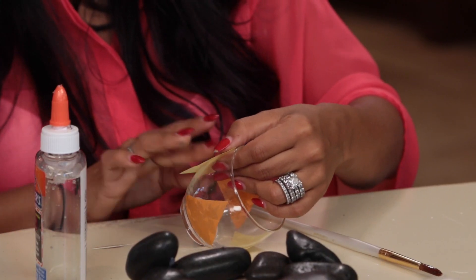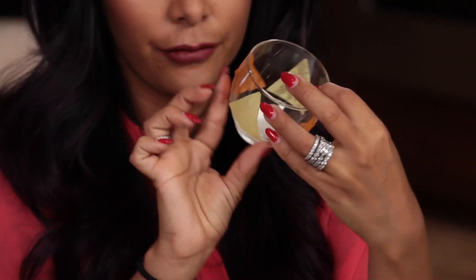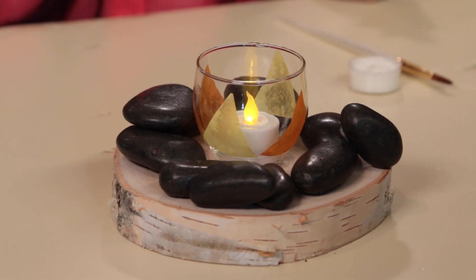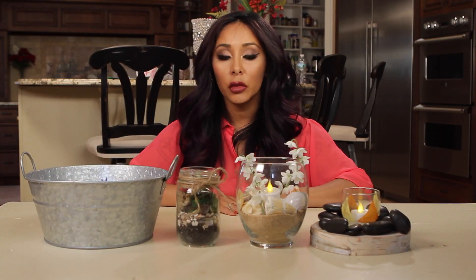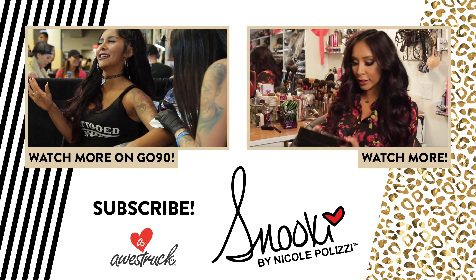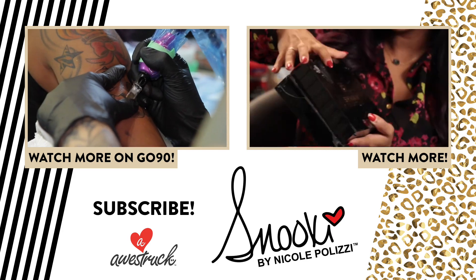Okay, there you go — you've got your fake flames. Throw it in there, and there's your little campfire. So cute! Make sure you guys comment if you have any other ideas for other summer parties and centerpieces, because I would love to try that out as well. Thank you for watching. Make sure you subscribe, and I'll see you soon with more of my DIY goodies.